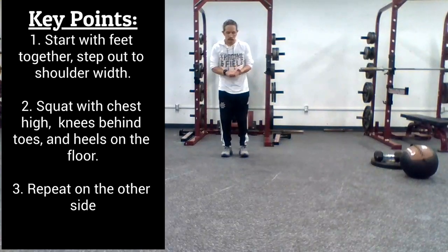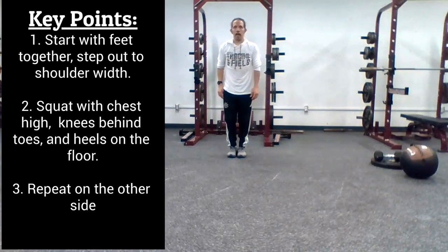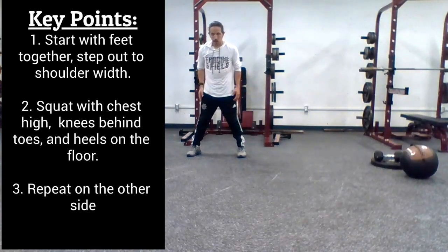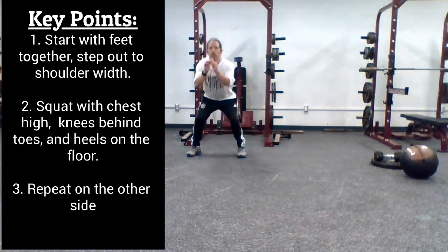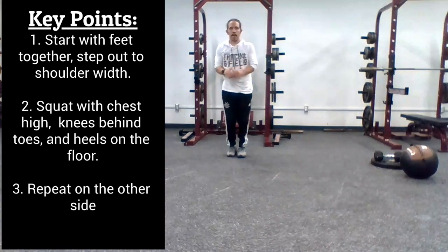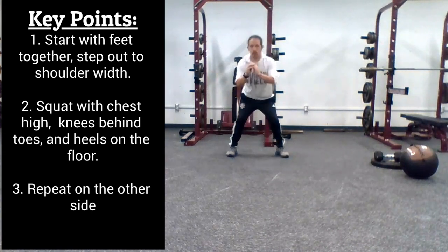For the side-to-side squats, your feet are going to start out together. You're going to take a step to the right so your feet are about shoulder width, maybe a little wider. Perform a squat, bring your feet back together, go to the other side, perform a squat.